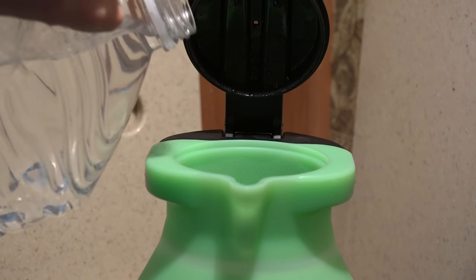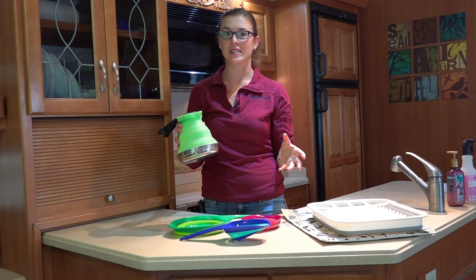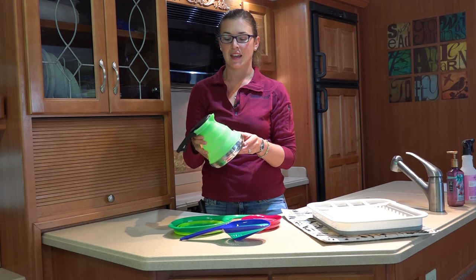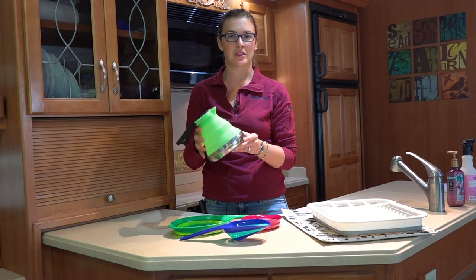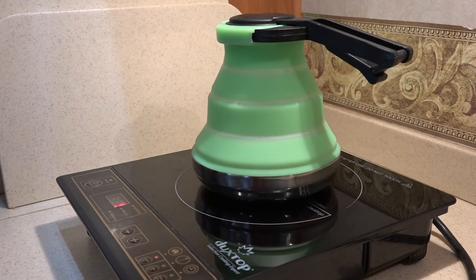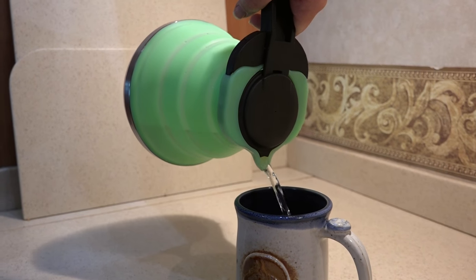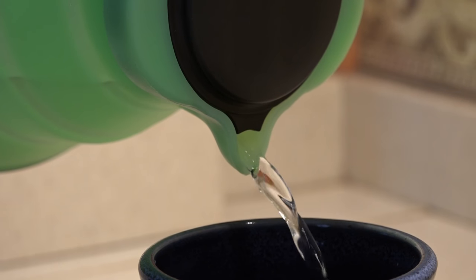This is about 1.2 liters, so that will give you about five eight-fluid-ounce cups of coffee or tea, whichever you prefer. We've really liked how it works — it works well on our propane stove as well as our electric induction cooktop. The pourer is kind of small but it does have a really nice stream, so it's been really nice to have.